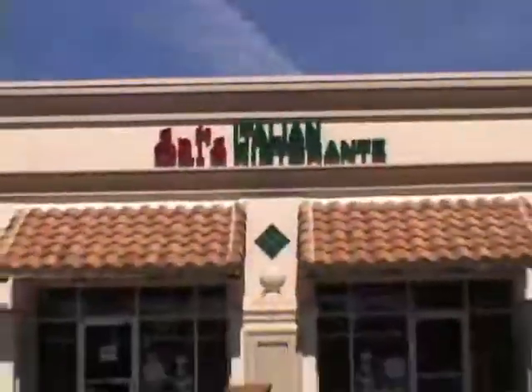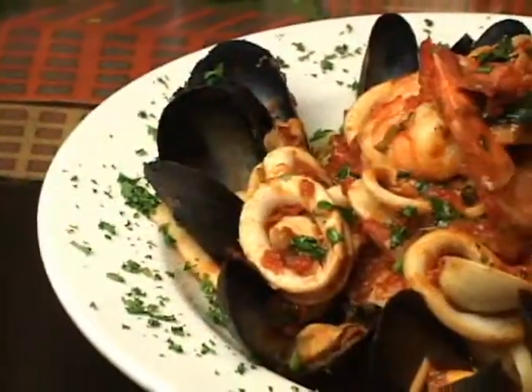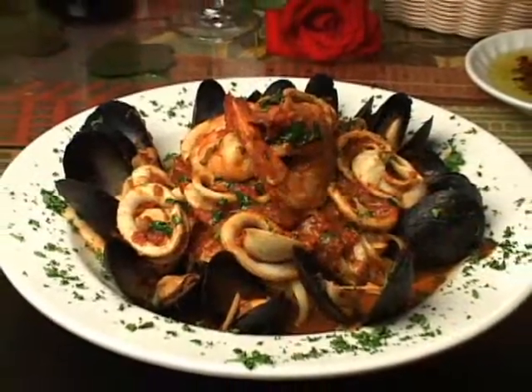Hi, my name is Avner. I'm a chef at Sal's Italian Restaurant in Myanmar Parkway. Don't go anywhere. When you come back, I'm going to teach you how to make my zuppa di pesce.